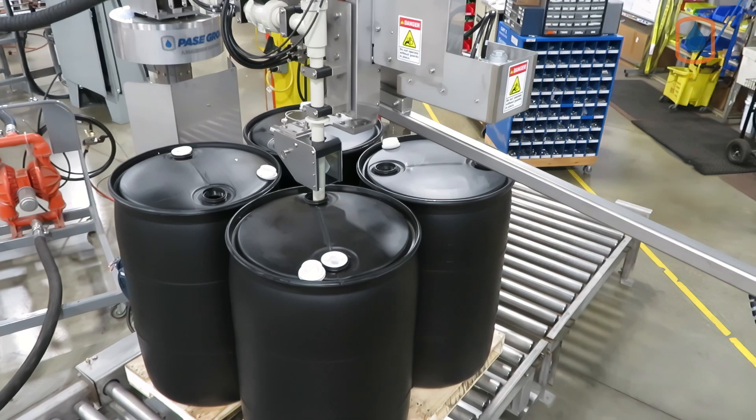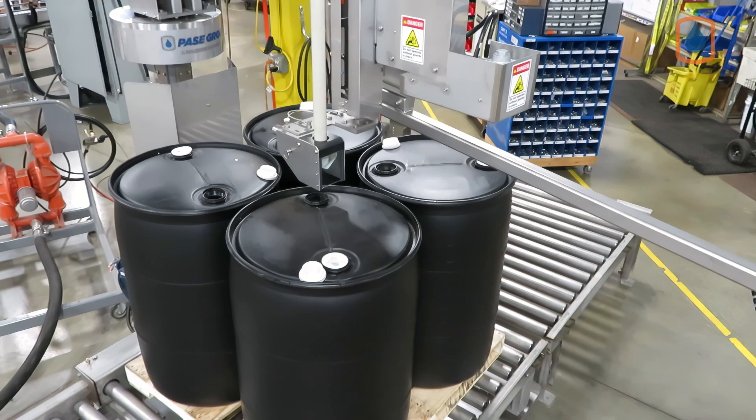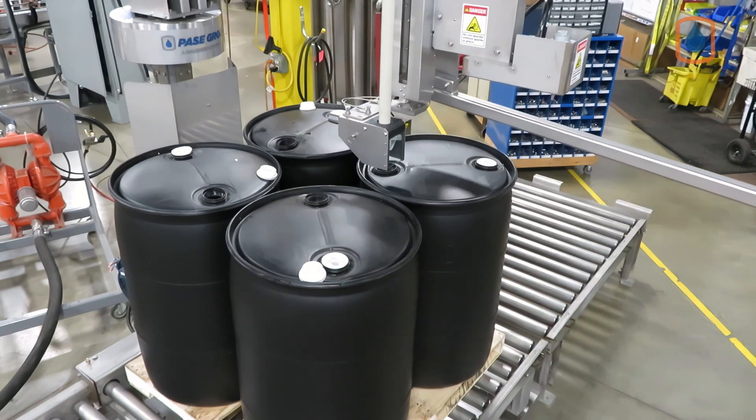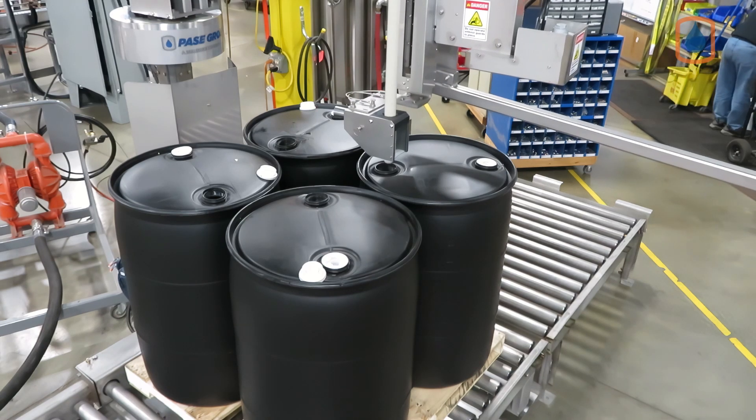An integrated fume vent is included at the fill zone, which also houses the mechanical drip cup. The Pivot Style filling system is capable of top fill, inside fill, or bottom-up filling operation.